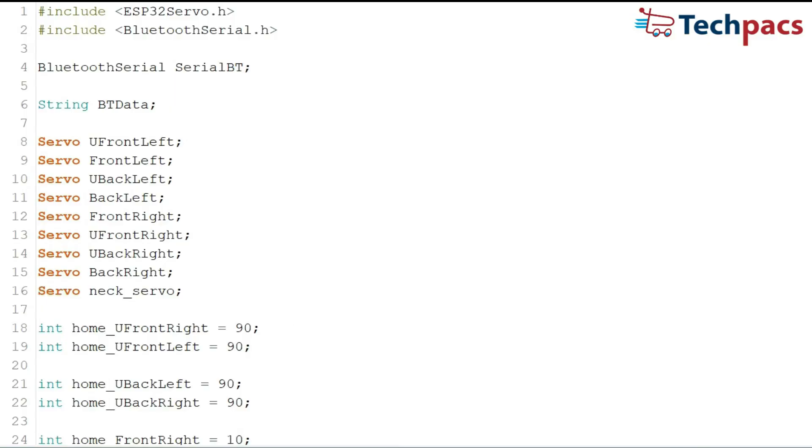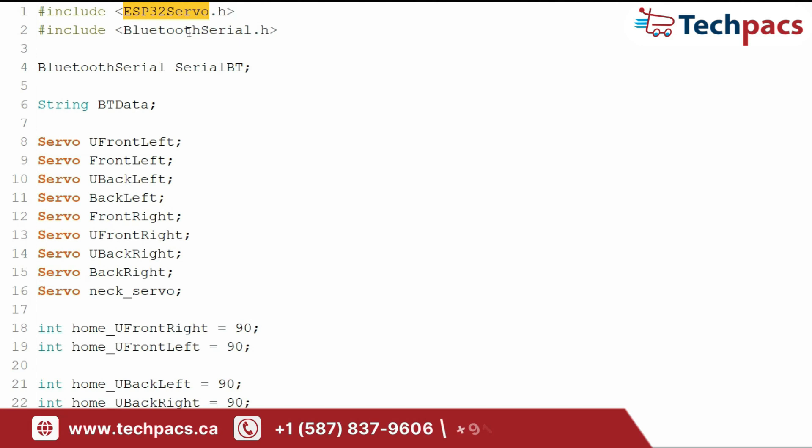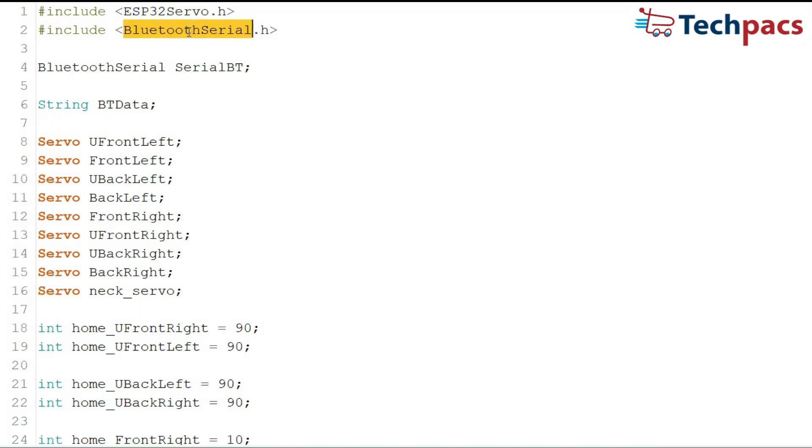Let's dive into the code and see how it brings the spider robot to life. The code begins with two key libraries: ESP32Servo.h for controlling servo motors and BluetoothSerial.h for handling Bluetooth communication. We set up a Bluetooth Serial object named SerialBT and a string variable BTData to store Bluetooth commands. We define several servo objects for different parts of the robot: front left, back left, front right, back right control the robot's legs and body, while NeckServo manages the neck movement.